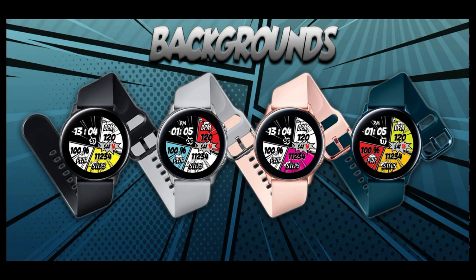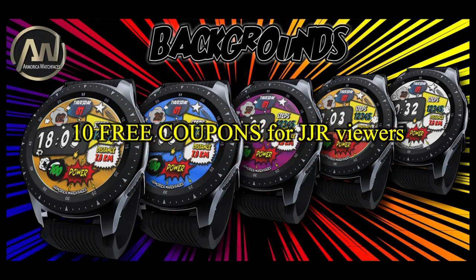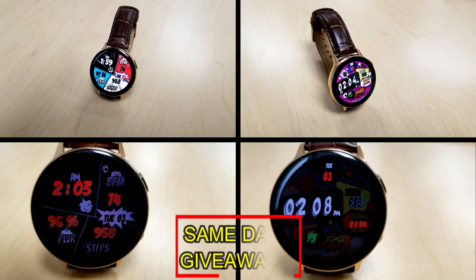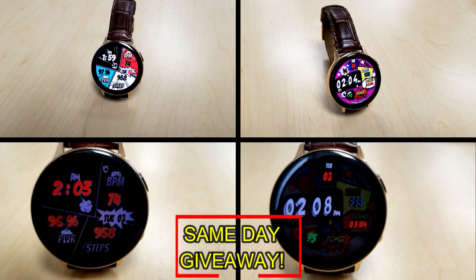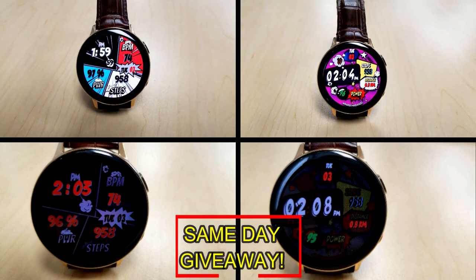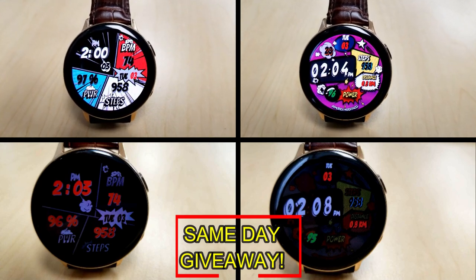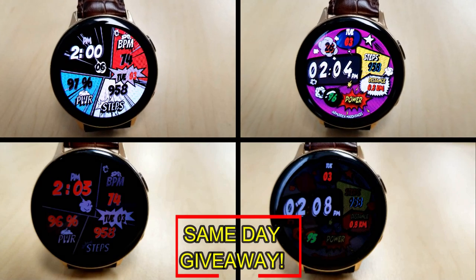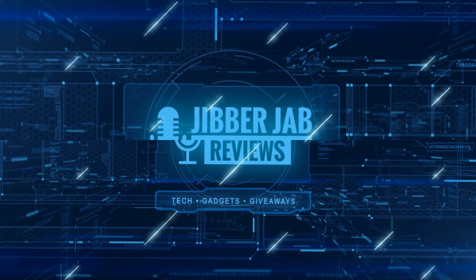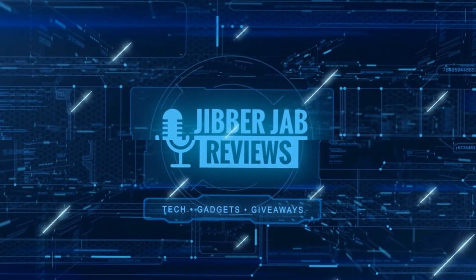If you want more information on the watch faces reviewed today, simply do a search in the Galaxy App Store under the name of the face. Full details including the direct link are in the video description. I'm also giving away free coupons to random lucky viewers that comment below — I'll leave a reply under the winners' comments to let them know how to get a coupon. Good luck to everyone, enjoy the rest of your day, and if you liked the review, show us some love with a thumbs up and subscribe to the channel.